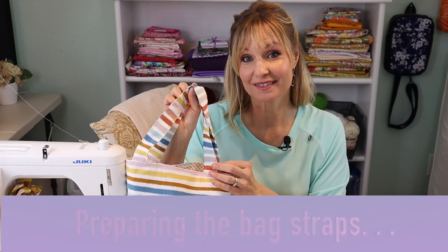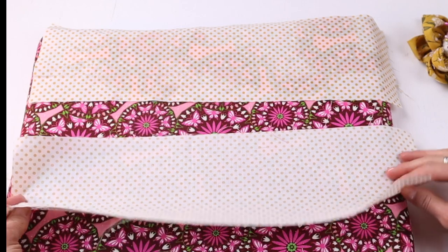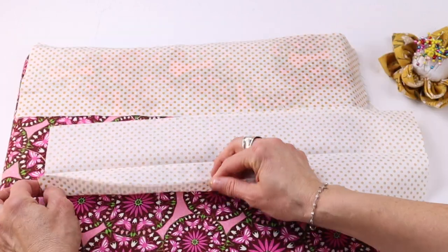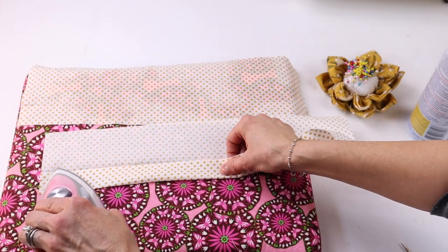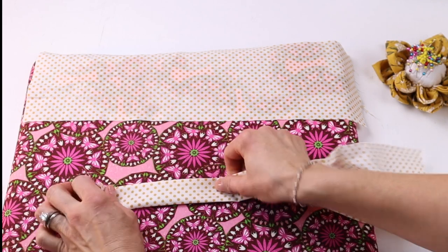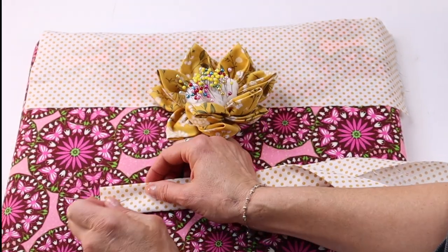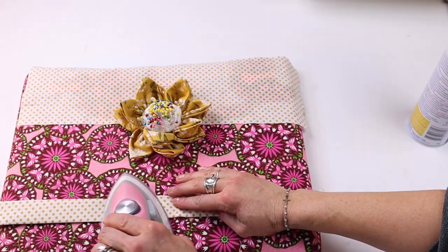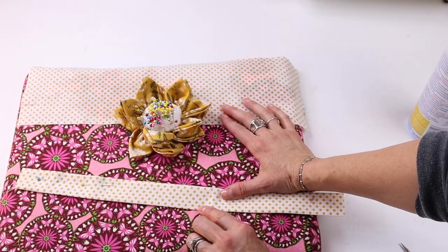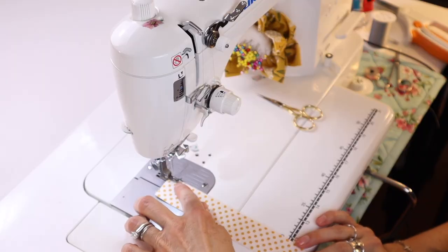So let's make these straps. Add some spray starch and press. To assemble the straps, first fold the strap in half and iron that, then take the raw edges and press them towards the center, take the other raw edge and press it towards the center, and then press the two folded edges together. You can use clips or pins, and repeat for the other strap. Then take it to the sewing machine and stitch down both sides of the strap using a 3mm stitch length, about an eighth of an inch in from the edge. Backstitch at the beginning and end.